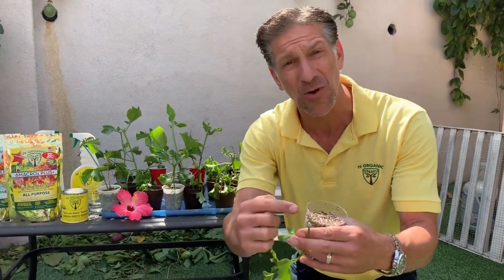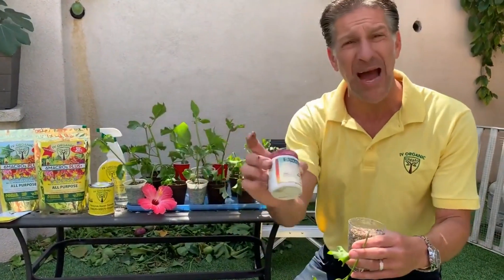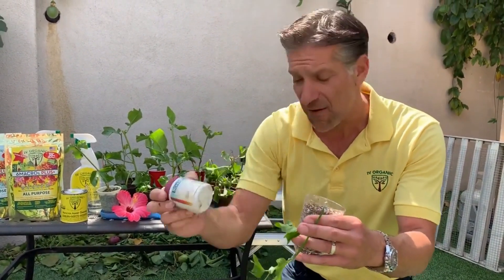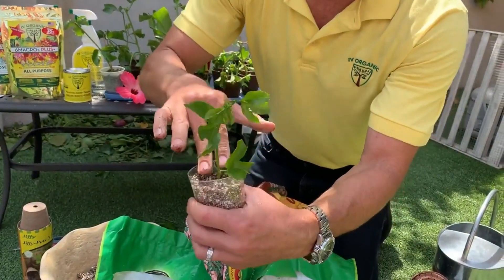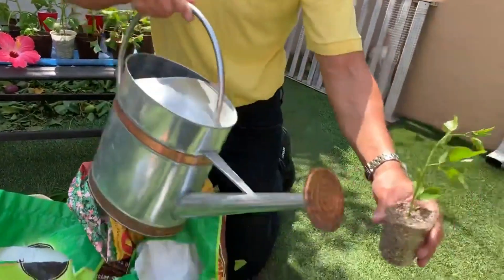The main issue we're avoiding is stem rot — we don't want the cutting to rot. That's actually one of the main reasons for using rooting powder: not just for the rooting hormones, but because it also inhibits and prevents mildew and rot at the site of the cutting. We place the cutting in, add a little pressure around the stem, and it's ready to water.